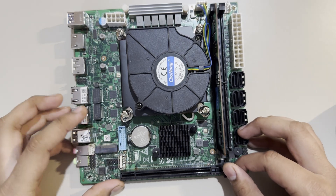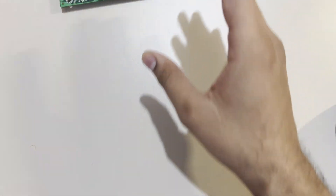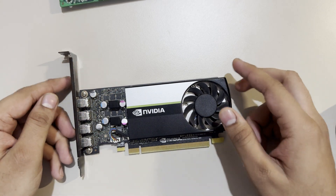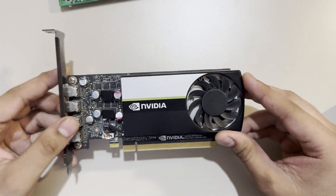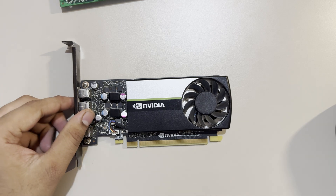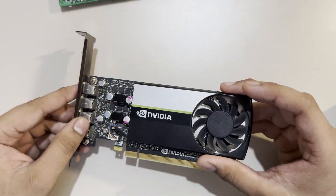There's a PCIe x16 slot, which I believe is PCIe 4.0, and I'll be plugging in an Nvidia T1000 GPU for Jellyfin transcoding. It's a very capable card — I've tested it with four simultaneous streams, transcoding from 4K to 1080p, and it handled all four devices at the same time pretty well.